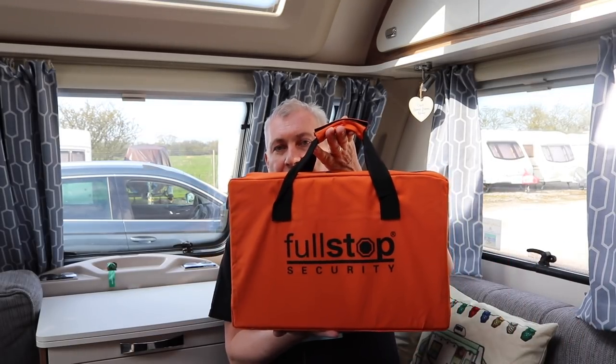Hi everyone, welcome back to the channel. Today we're going to be looking at a product that I've bought. It's actually a wheel lock. It is made by Purple Line and it is the Nemesis Ultra, and here it is in its nice orange case. So we're going to have a look at it, see what you get in the box, and then we'll go and install it on the caravan.